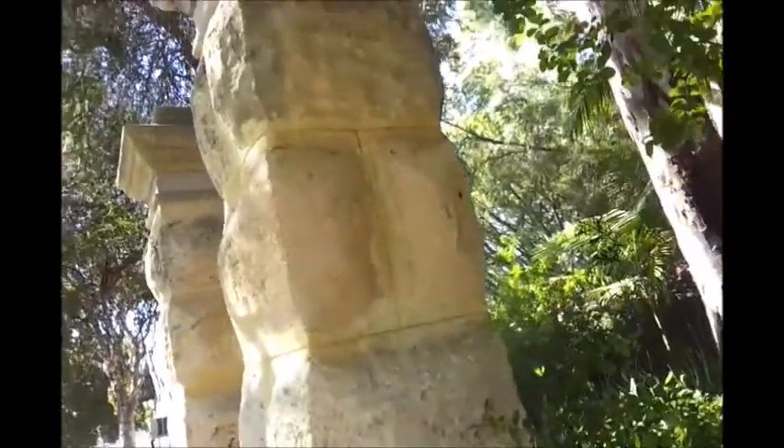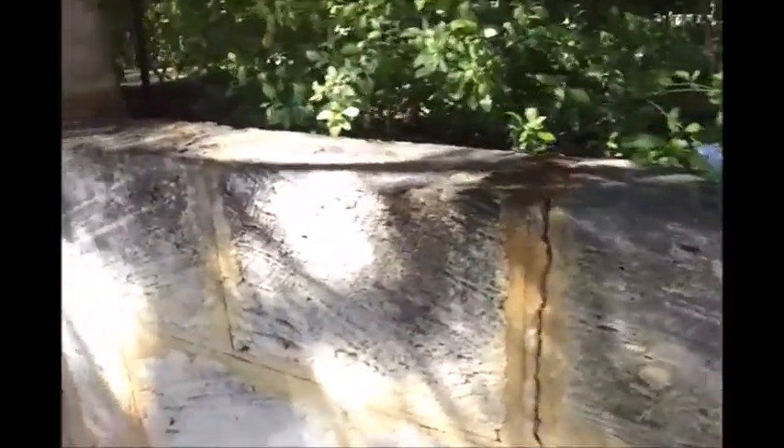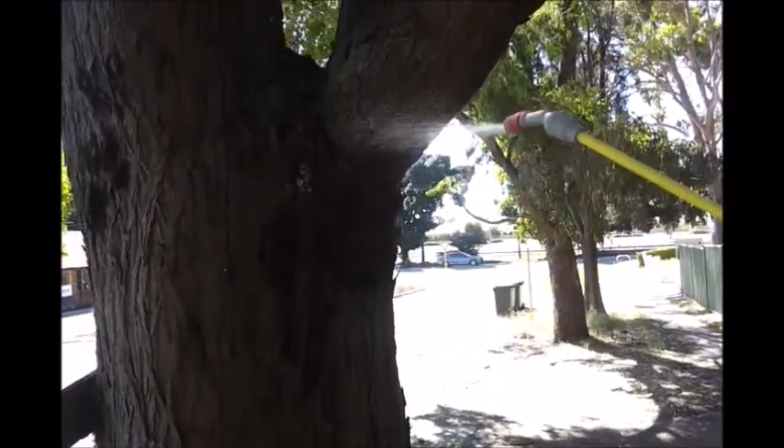Okay, we're ready to go. My sprayer's got a bit of a leak but it'll do the job today. I'll come back and spray in a second — look at them up on the tree. They've been nesting underneath the bark.